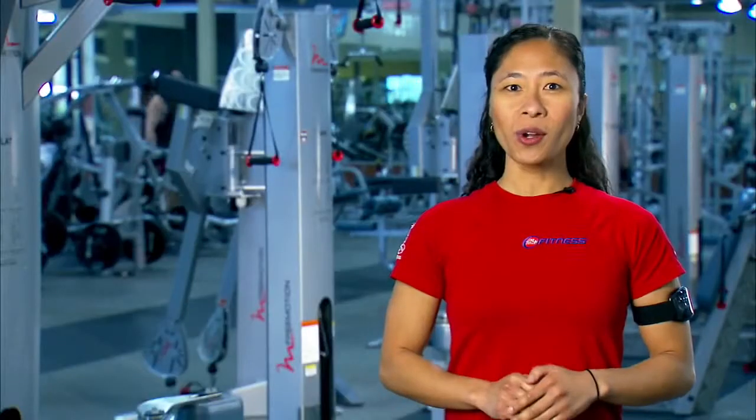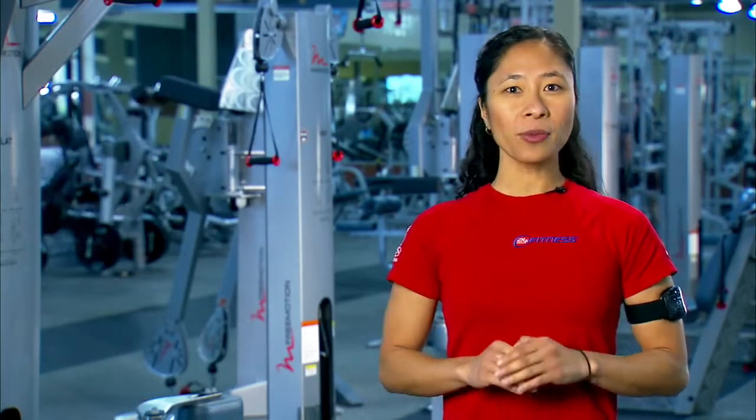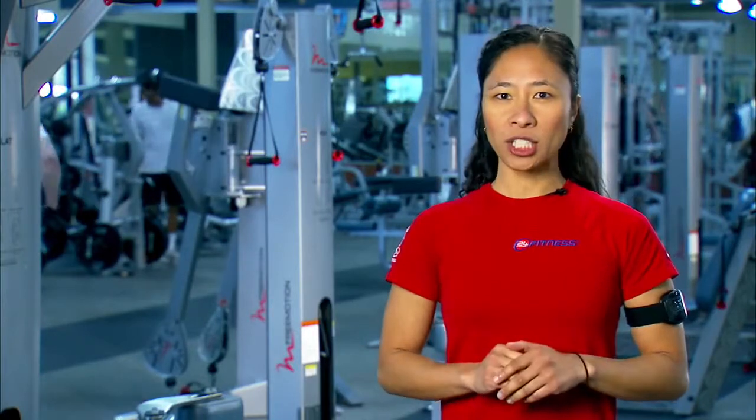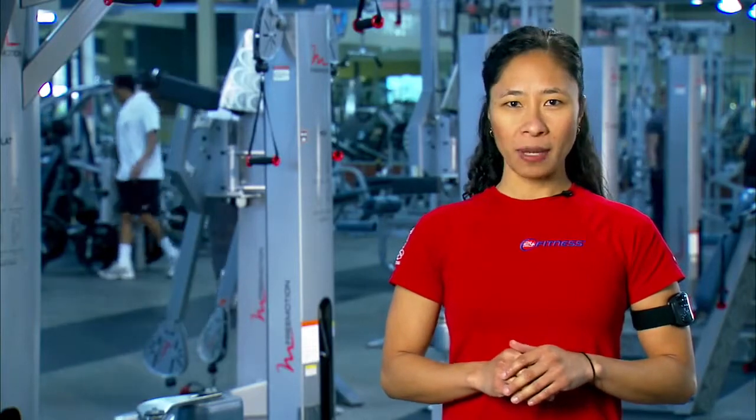Innovative features, quality construction, and advanced solutions to isolating individual muscle groups — that's the one-of-a-kind Free Motion Epic Assisted Dip Chin. Find it now in 24-Hour Fitness Clubs across the country. If you've got a question about this or any other piece of equipment at 24-Hour Fitness, talk to a club staff member. They'll be happy to help.